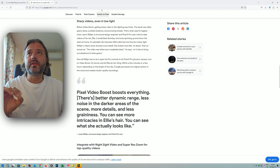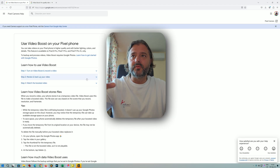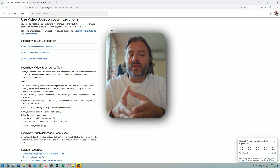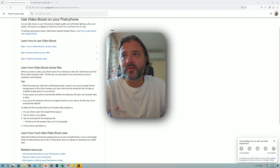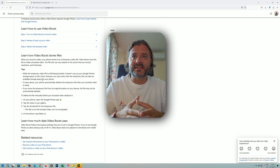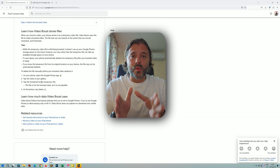Let's look at how you actually use Video Boost. You go into pro controls and enable it. When you record a video, your phone stores it as a temporary video file. Video Boost uses this file to create a boosted video, and the file size can vary based on what you record — frame rate and resolution. While the temporary video file is being boosted, it doesn't use up your Google Photos storage, however you might notice that the temporary file can take up available device storage space.